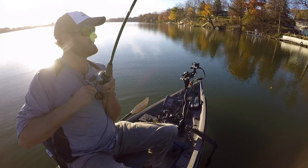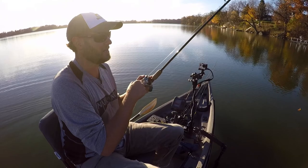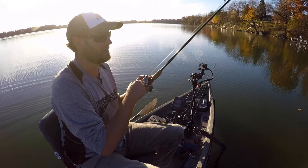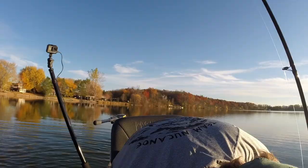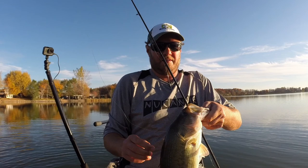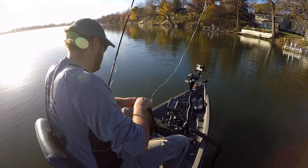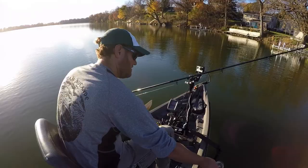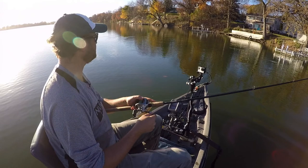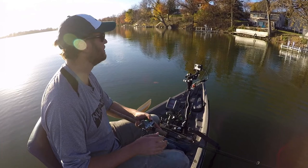There's a fish — slammed it! Nice one. I think they're getting aggressive. He just absolutely hammered it — freaked me out. Sun's getting lower and they're getting wound up. Not a bad one at all. I will take them all day like that. The jerkbait — it's the deal. I'm not even going to mess with anything else.